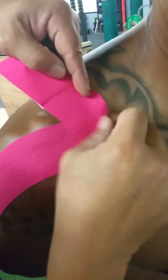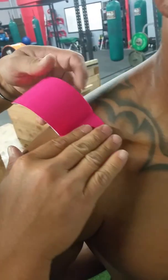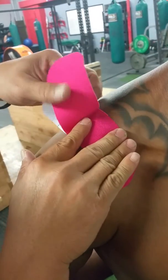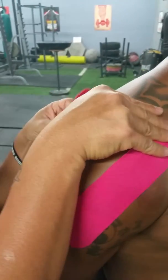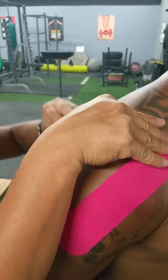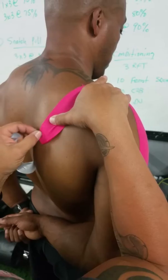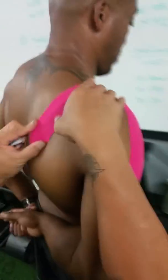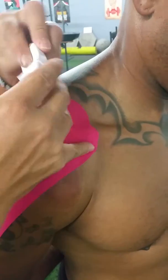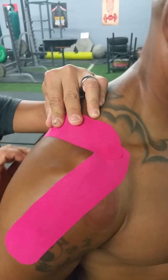It's way cheaper than Rock Tape and I believe not of lower quality at all — $9.99 on Amazon. Good stuff, as you can see. There you go, looks great, high quality. Alright guys, you can buy it on Amazon for $9.99, and if you have any questions, text us. Thanks, bye.